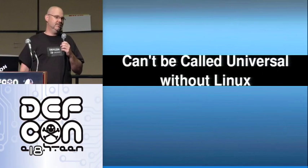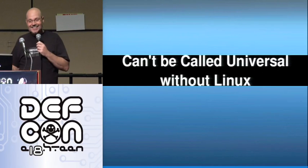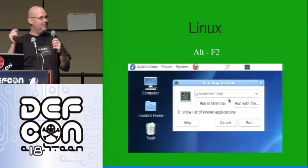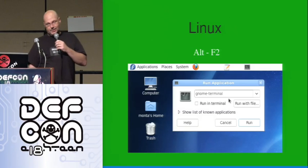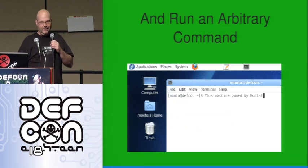It can't really be universal without Linux, of course. In Linux it just works — you don't get any pop-ups, you don't get any messages. You plug it in and it goes. In this case, it pulls up a shell and types into the shell, which means you can execute any kind of arbitrary command that you want.